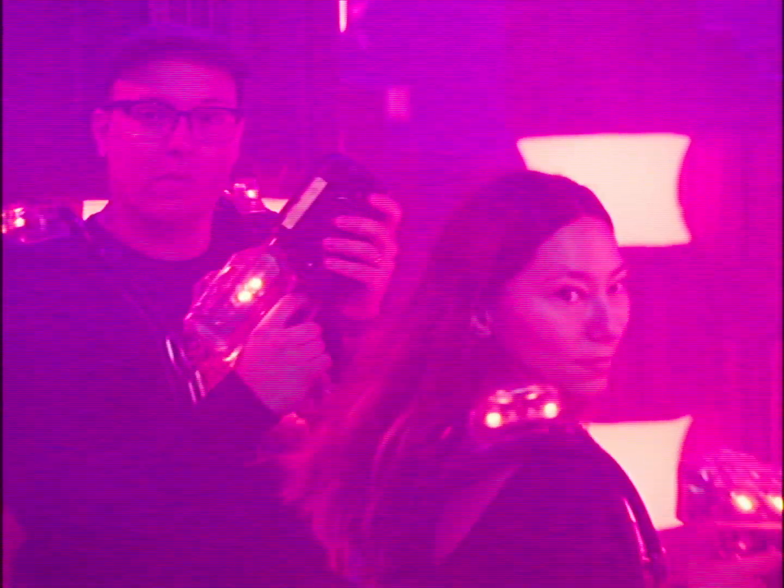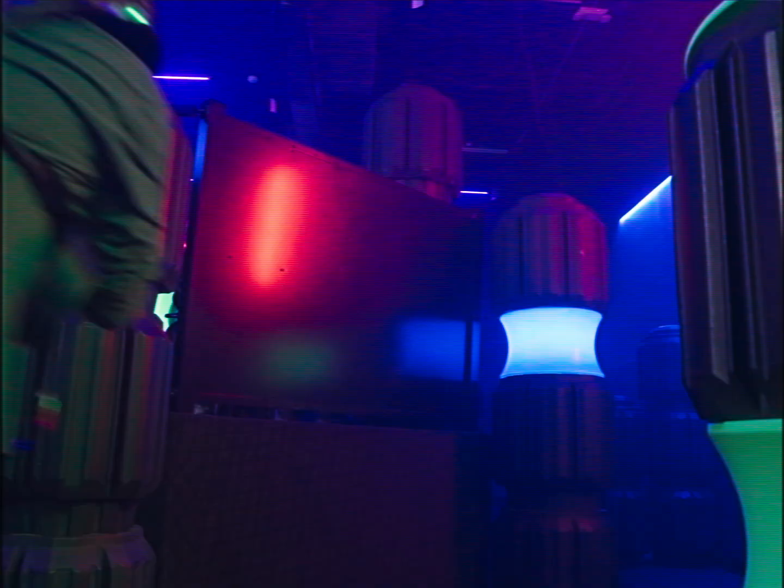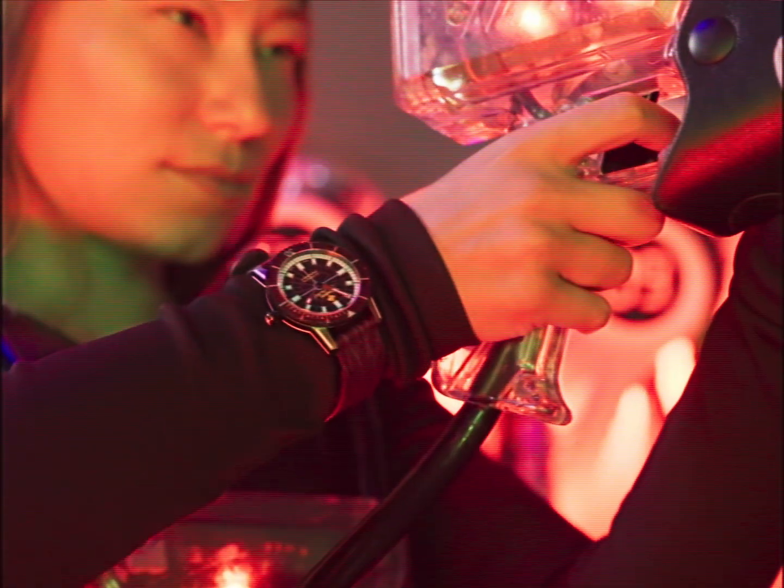All right, cadets — the arena awaits you. Your Zodiac X Worn & Wound Super Seawolf Laser Tag is set, charged, and ready to go. Aim true. And most importantly, have a good time.